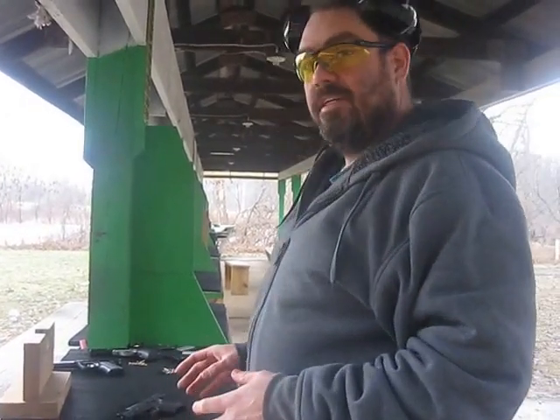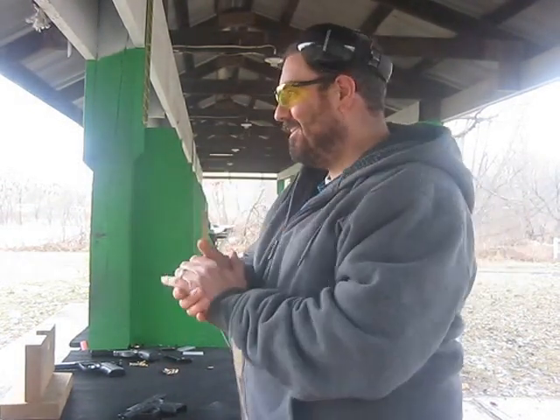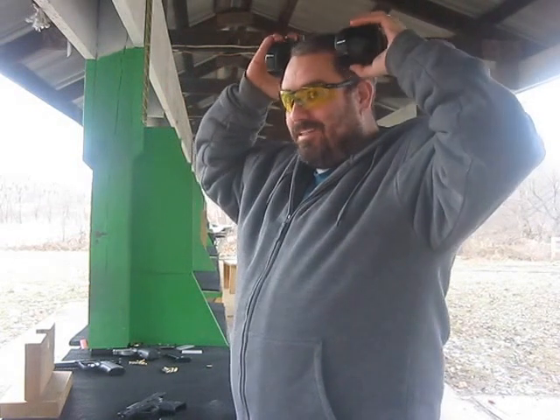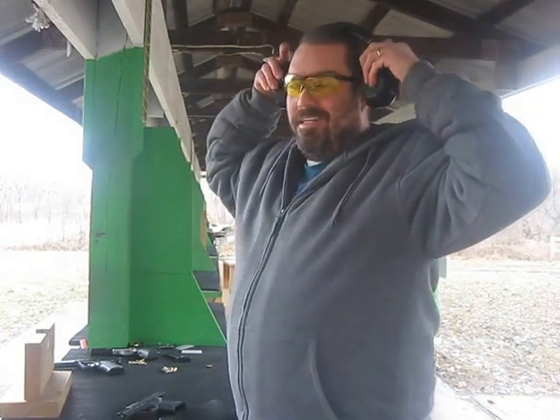Hi folks, this video is going to be me shooting some .22 long rifle, thanks to my man Tommy B.211222. Thanks a lot Tommy. Got my cool shooting glasses on, and I'm going to put some lead downrange for these .22 handguns. Don't mind my technique — I probably am not that good, I haven't been out in a month. But here goes nothing.